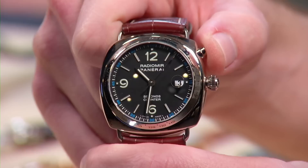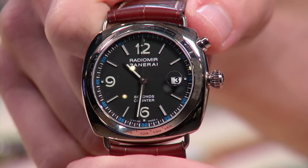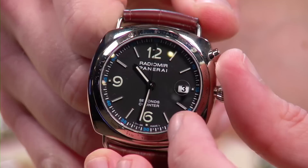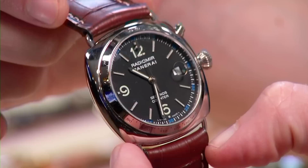The movement works unlike anything else: you push to start like a conventional mono-pusher, but rather than stopping and resetting separately, this movement stops and resets every single time. So you're always measuring between 1 and 60 seconds before it resets. It has a tachymeter scale calibrated to 400 as the base, designed to time short-duration events or gauge the speed of fast-moving objects.